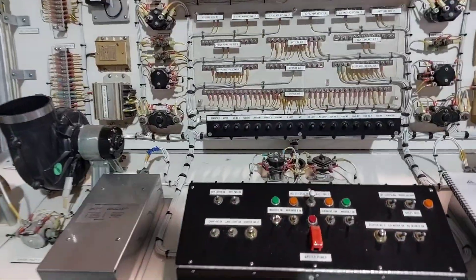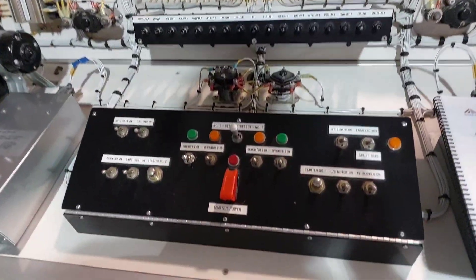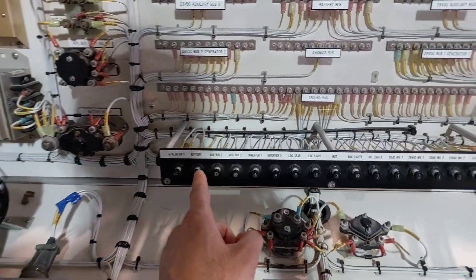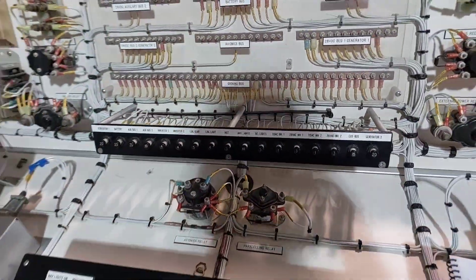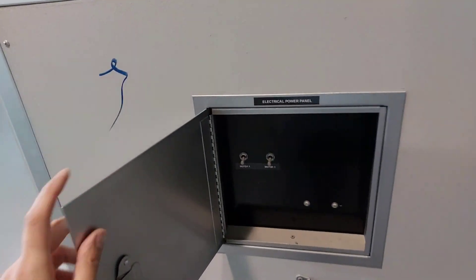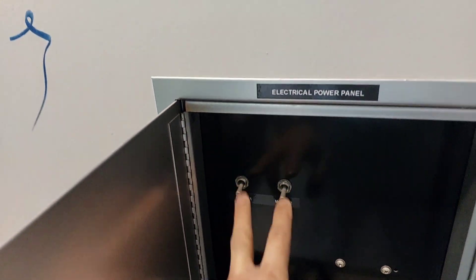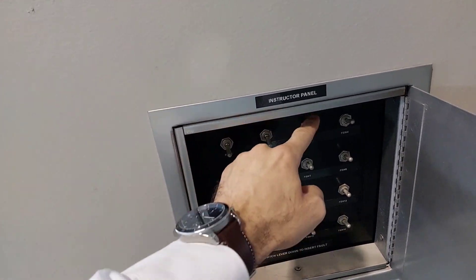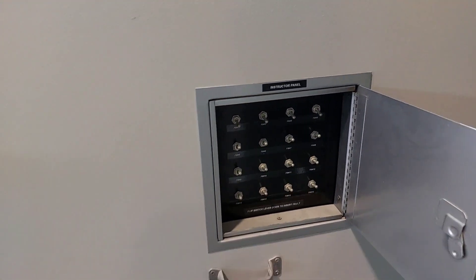Before you start, make sure all the switches on the control panel are in the off position and all the circuit breakers are pulled out. Also make sure the switches at the back of the simulator are in the off position — you have two there, and then the instructor panel. All of mine are up right now, so those need to be turned off.